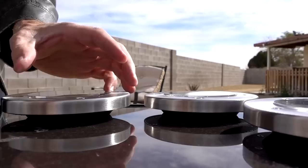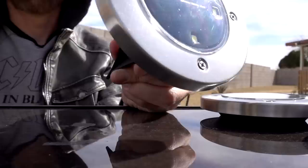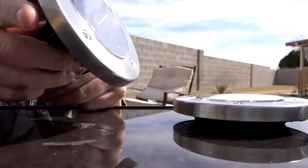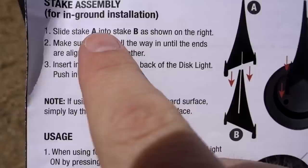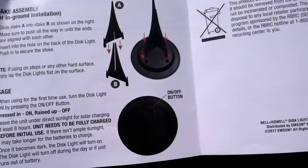Let me try putting the stakes on one of these. If I'm not mistaken, the commercial showed them being stuck with an adhesive on the back. I'm not seeing an adhesive on the back, nor do the instructions mention one. I'm starting to wonder if they left that feature off because I don't see it. The instructions mention the stake assembly, and say if laying on steps or any other flat surface, just lay it there — nothing about sticking it to a wall.